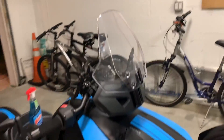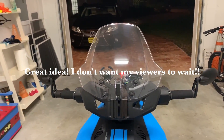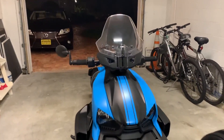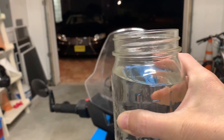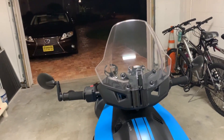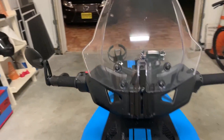Instead of waiting for it to rain, I'm going to throw some water on it like I'm in a torrential downpour and see how it goes. I couldn't find a spray bottle so I'm just going to use a cup of water.